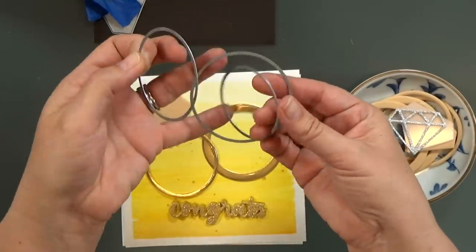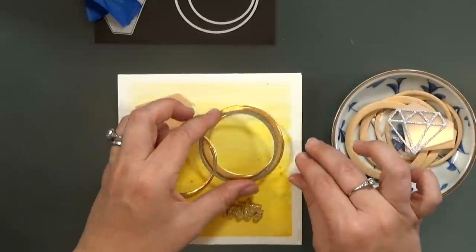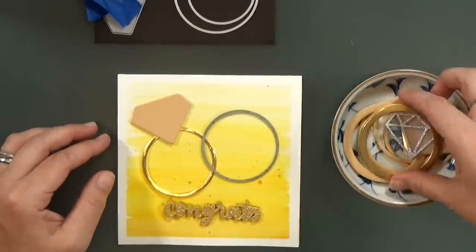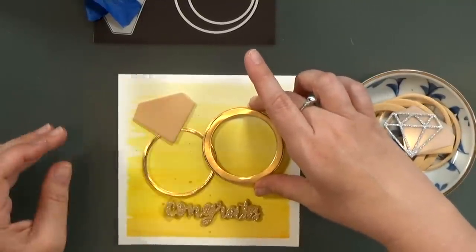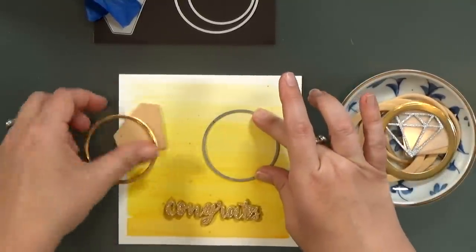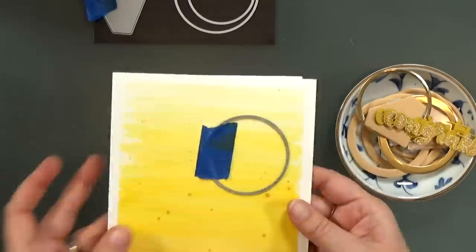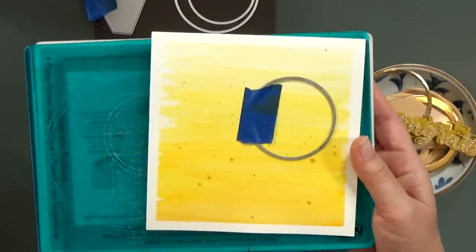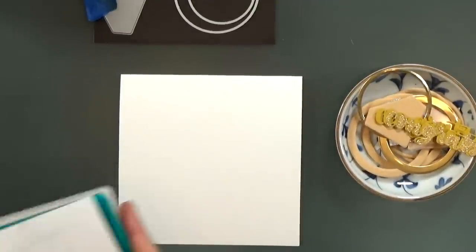I'm going to grab that medium circle die and line it up onto my background paper, make sure that the man's ring will cover it up. And then I can tape it down and run it through my Big Shot. Now this is a watercolored background, and those colors are not always super permanent.